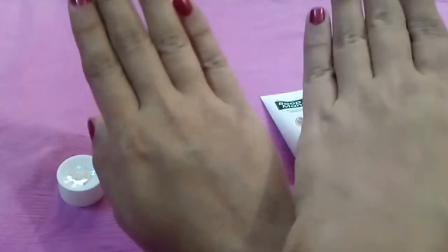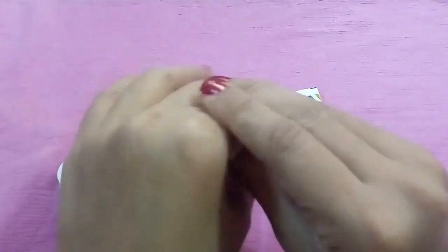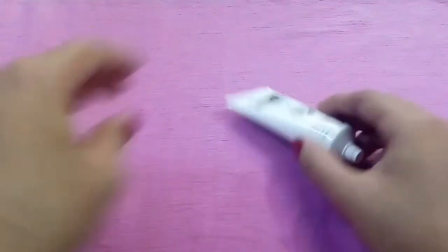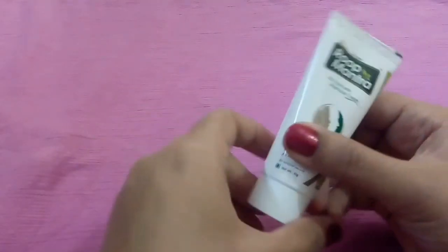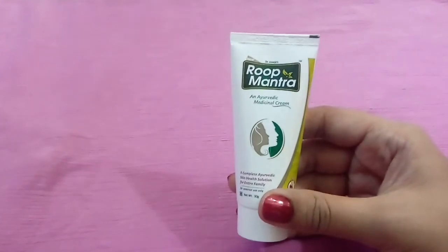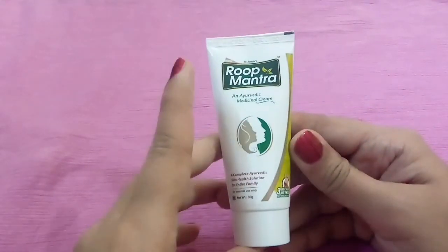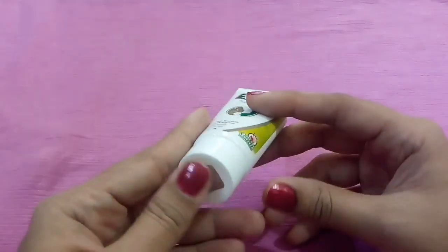It is perfect for daily wear — you can use it every day, apply it and you are ready to go. For me, Roop Mantra face cream is the best because I always wanted one solution for all my skin problems. It is paraben-free, made with natural herbs, and also affordable.